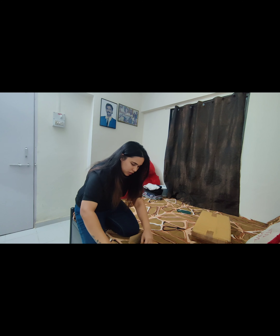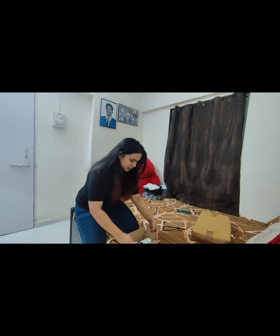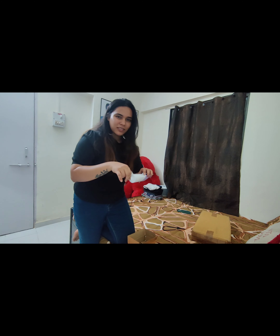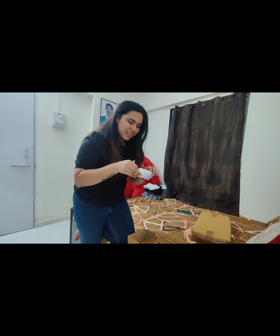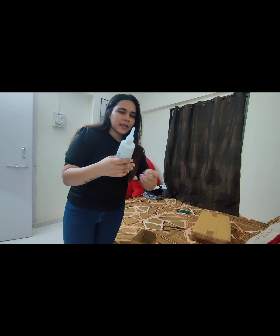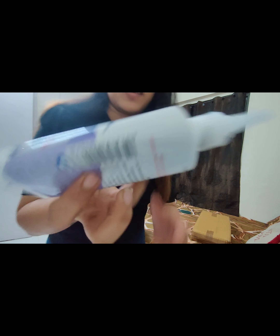This glue cost me around 137 rupees. Let's open it. You know, in tiles there is a little space, so you can use this product. Let's open it slowly and check out how it is used.